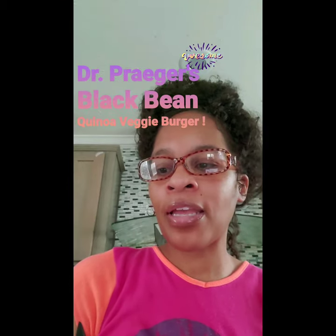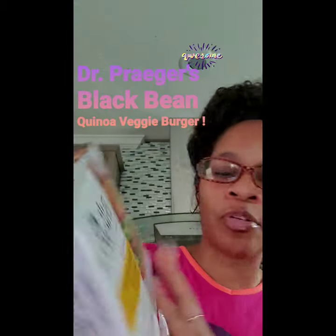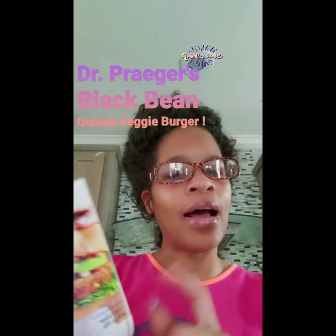Okay, I am trying Dr. Prager's gluten-free black bean quinoa veggie burgers. There are four burgers individually wrapped. I got these from Publix — I can't remember how much they were, but I know they're on sale. A lot of veggie burgers that are processed have a lot of sodium, but this one has 290 milligrams of sodium and 250 milligrams of potassium, so it's not that bad at all.